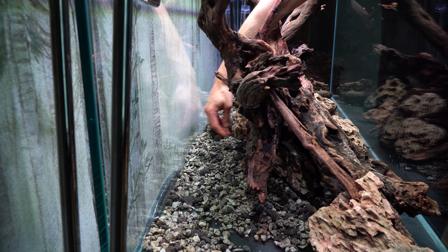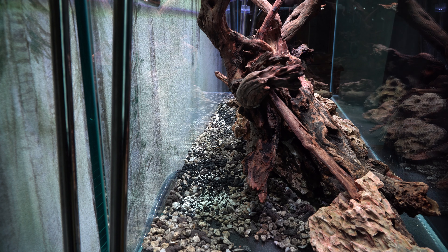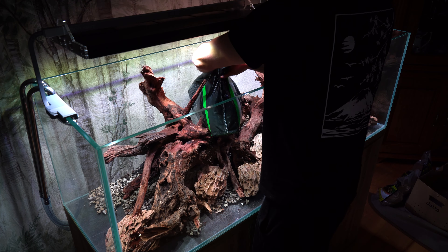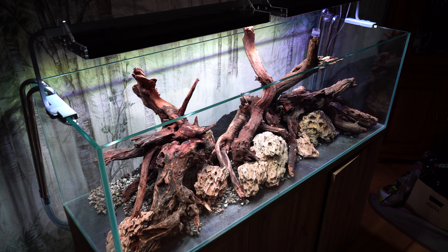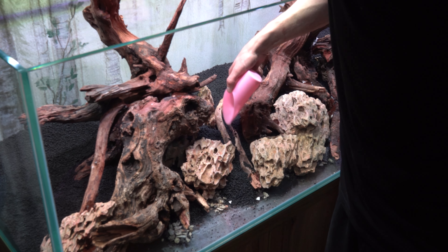Podłoże uzupełniłem o węgiel aktywny, który zapobiegnie tworzeniu się toksyn, oraz wysypałem bakterie z firmy Yokuchi, które przyspieszą dojrzewanie akwarium. Dodatkowo dodałem kapsułki nawozowe z firmy Yokuchi, co pozwoli na uwalnianie składników przez długi czas w bardzo powolny i kontrolowany sposób. Rośliny, które planuję użyć, są wolno rosnące i mocno odżywiają się systemem korzeniowym, więc taki system powinien sprawdzić się idealnie.